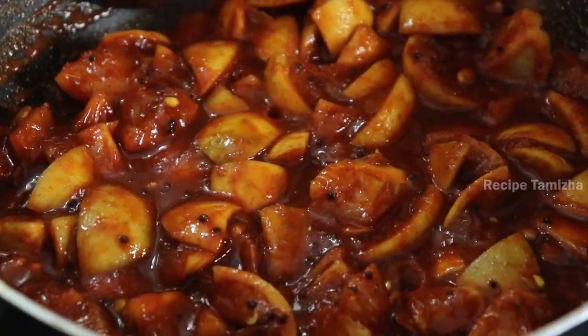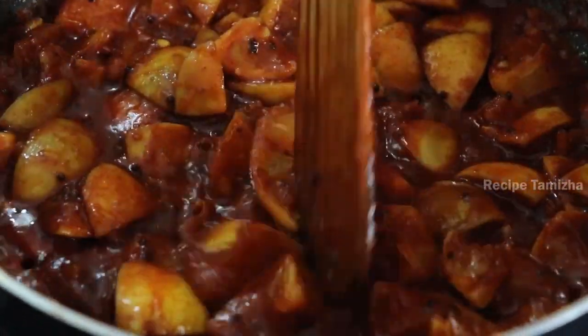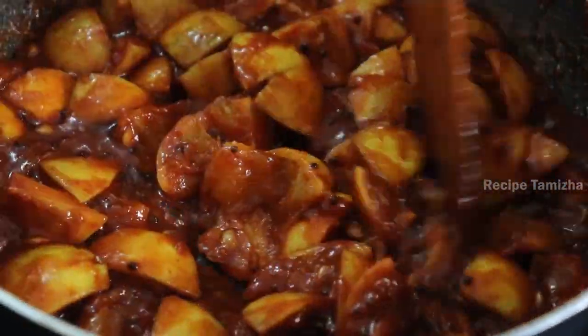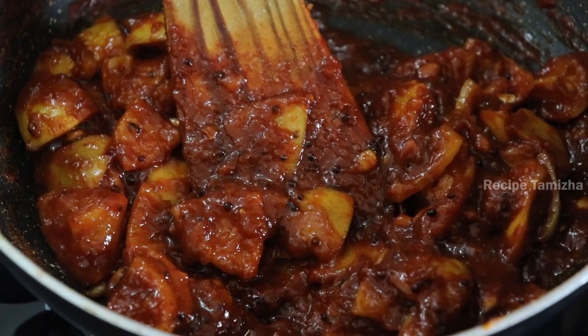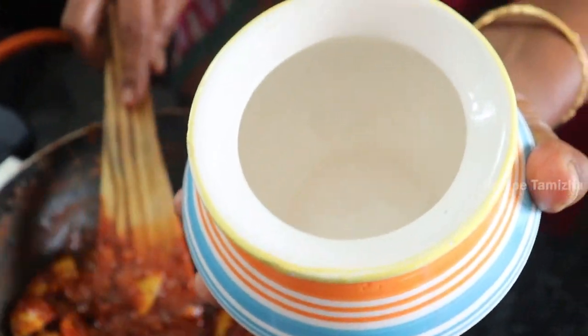Let's take the lemon and put it in the fridge. We are ready to put it in the fridge.